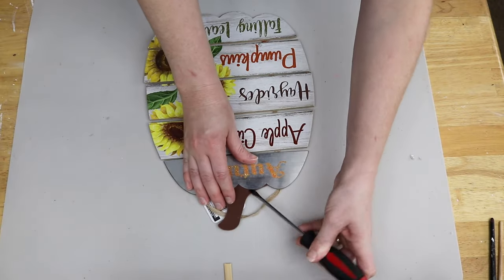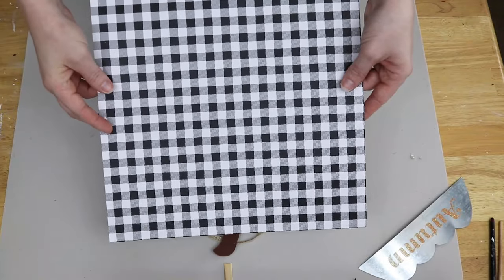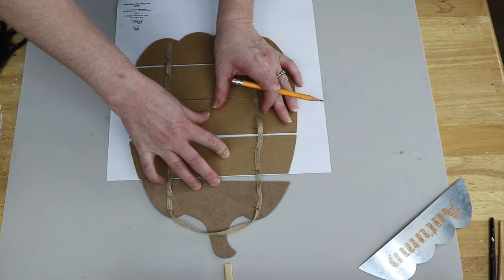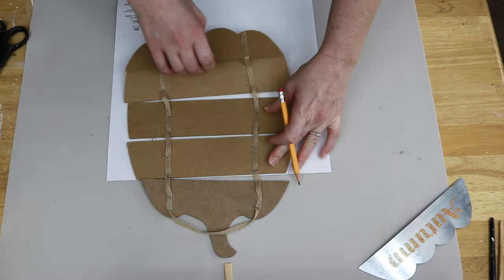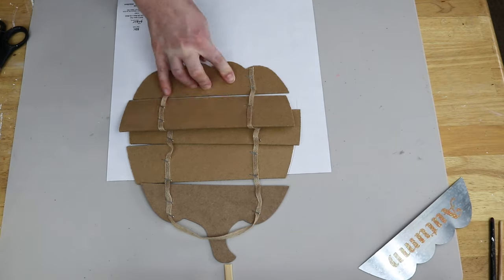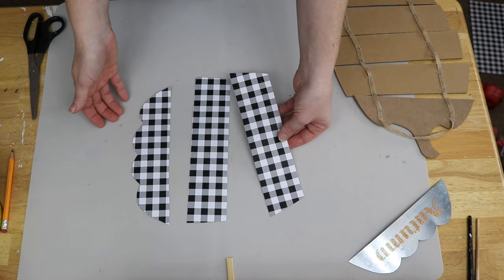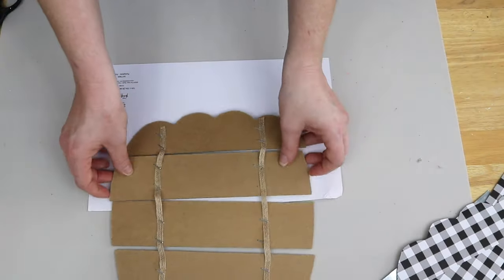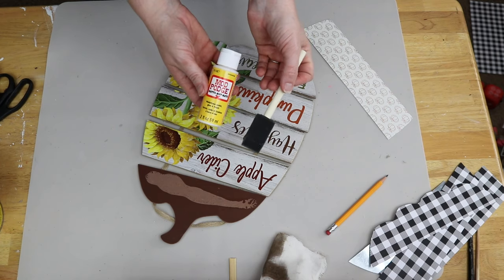Next, I'm going to be using this little Dollar Tree sign and I'm going to start by removing the metal piece off of the top — I'm just taking a flathead screwdriver and prying that off. Next, I'm taking this Buffalo Czech scrapbook paper, which I think is from Michaels. You can get these just about anywhere that sells scrapbook paper. I'm just tracing each of the pieces that are part of this little pumpkin plaque, tracing three of them, and then cutting those out. Then I'm using this foil pumpkin patterned scrapbook paper and tracing the last piece I did not trace with the Buffalo Czech paper.